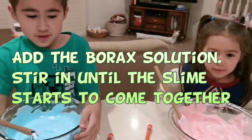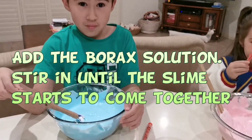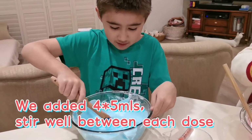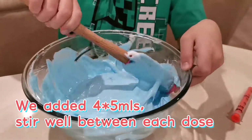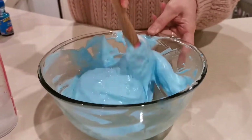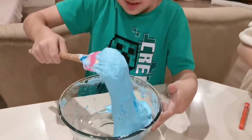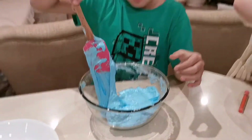Now we are going to add the borax mixture that we made earlier. But not too much. Start mixing. Once the side is a bit clean like this, you can start working with your hands.